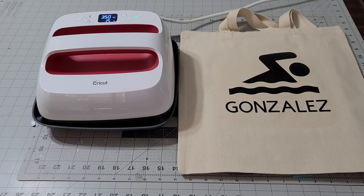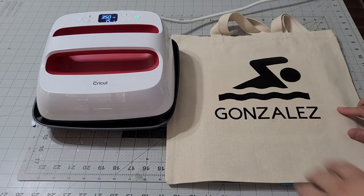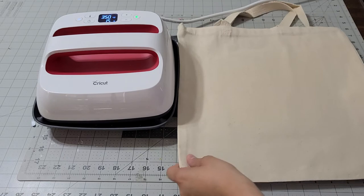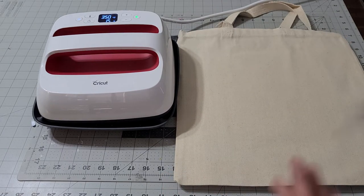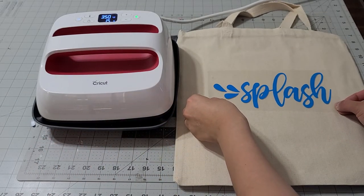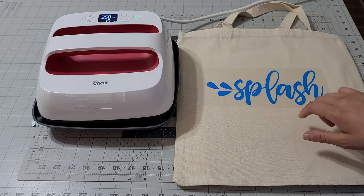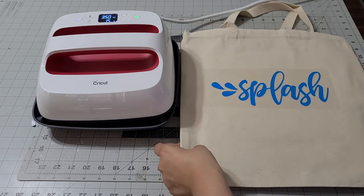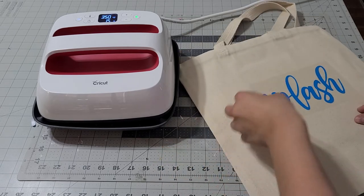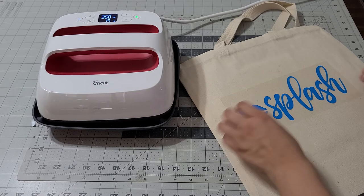Isn't that cute? This bag is for someone who's going swimming and needs a bag. Now I'm also going to do the back — we're going to flip it and add this design. Isn't that cute? I want to make sure it's right there — I think right there would be very cute. It just says 'Splash' — I thought this was super cool. If you don't want to add your name but want to add something, I think this is very cool.